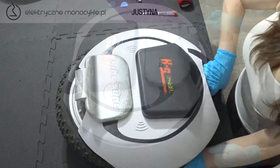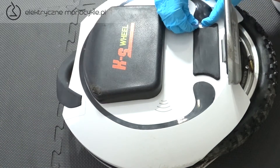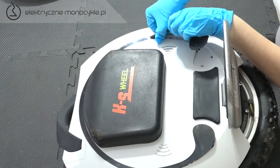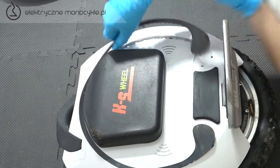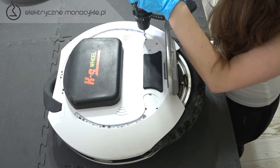Obracamy urządzenie na drugą stronę i podnosimy pedał. Następnie plastikowym elementem podważymy osłonę LED, zaczynając w miejscach zaznaczonych na obudowie. Teraz odkręcamy i wyciągamy 9 śrub.